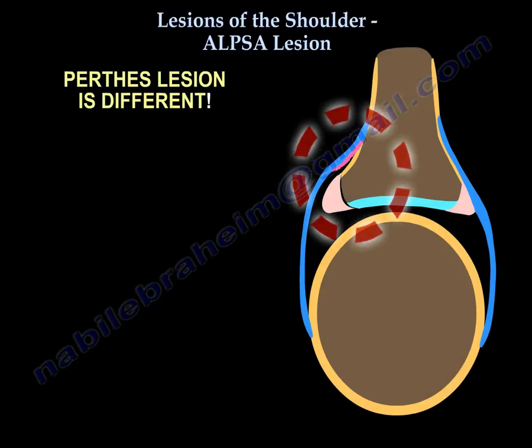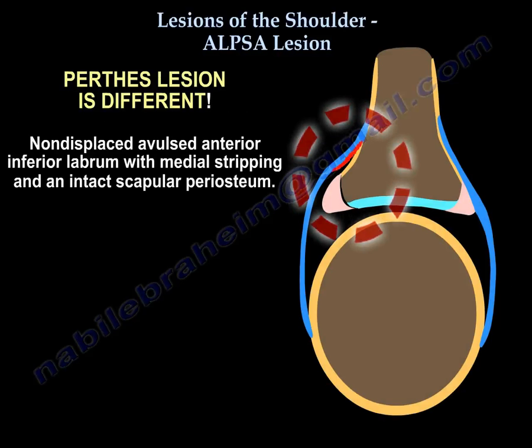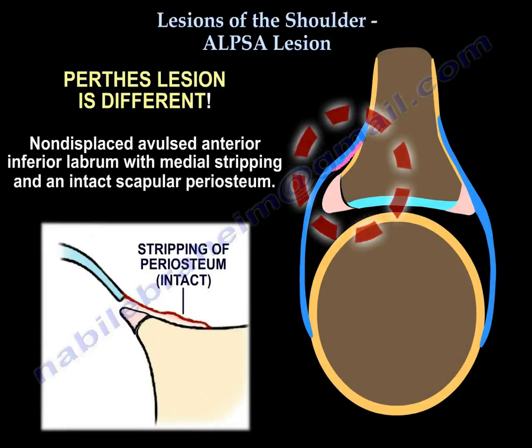The BHAGL-type lesion is a non-displaced avulsed anterior inferior labrum with medial stripping and an intact scapular periosteum.